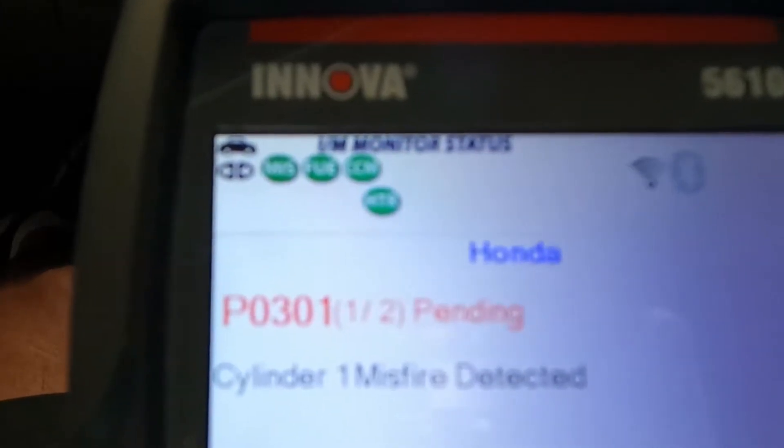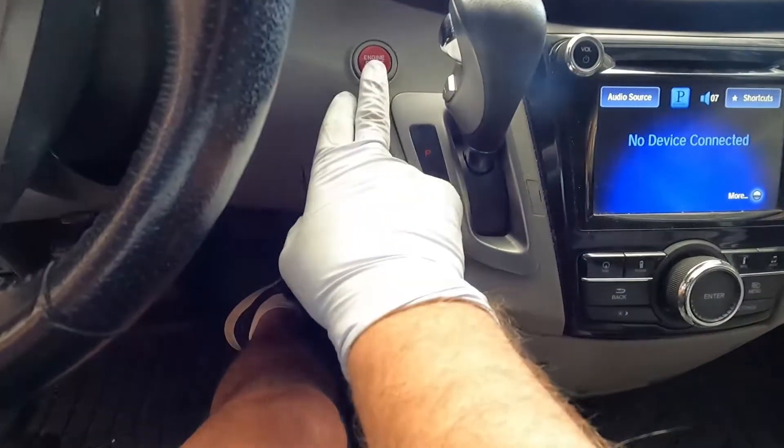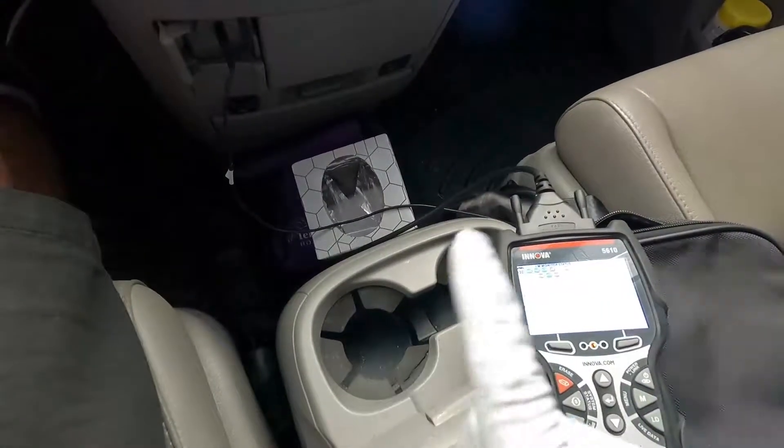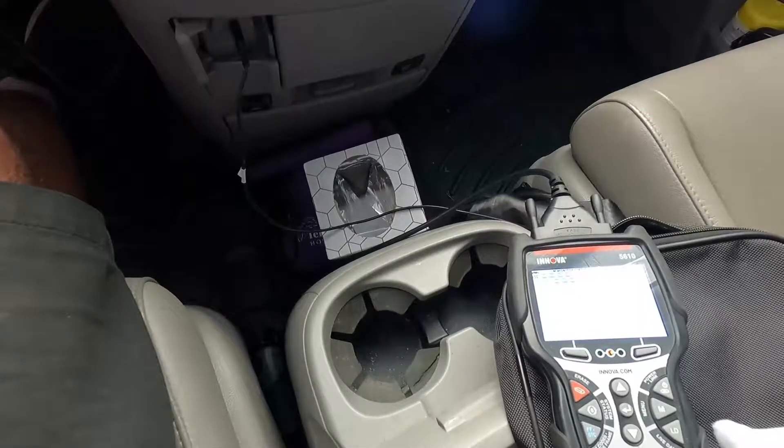So most likely we do not have an issue with that coil being bad. We've got the check engine light flashing again — let's go ahead and shut the engine off. We're going to go swap those back, but in the process I'm also going to pull out that number one spark plug and see if we can find anything there.